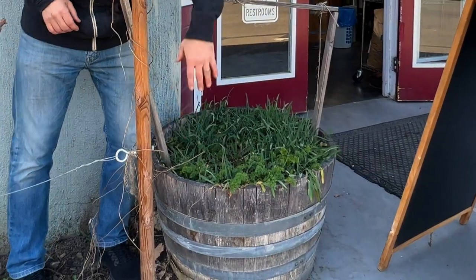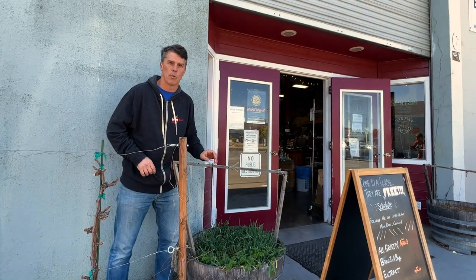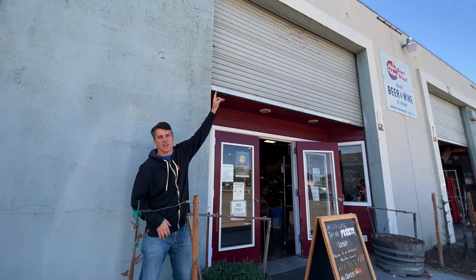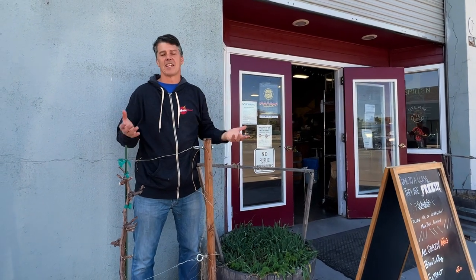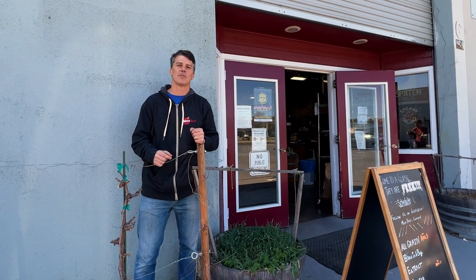They grow them in half barrels. They'll train them up in the beginning nice and easy, and then once they're really growing well, they'll bring them all the way up to the top. They look awesome all summer long — you can watch them literally grow each day. And then at the end of the summer we'll harvest them and make a fresh hopped beer. Tastes delicious. Can't wait to shoot it for you guys.